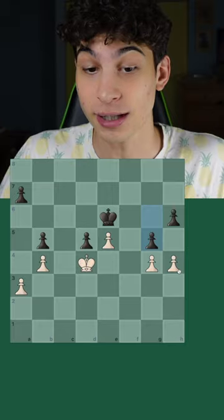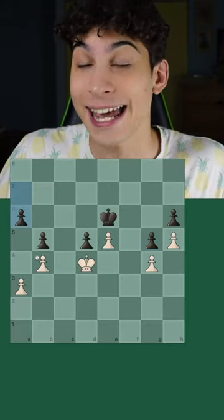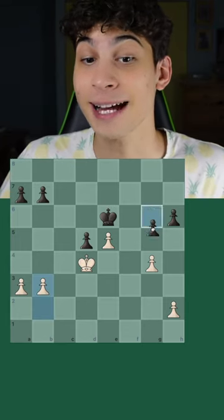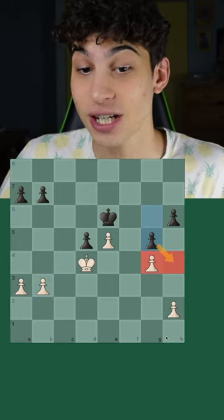And now let's say you play h4, g5, h5, and then a6 — now white has no good moves. If white plays b3 on the other hand, black can freeze these two pawns with g5.